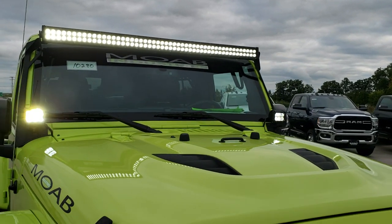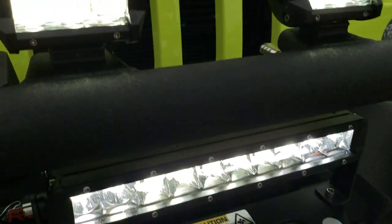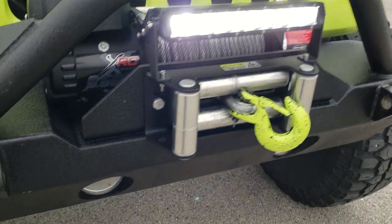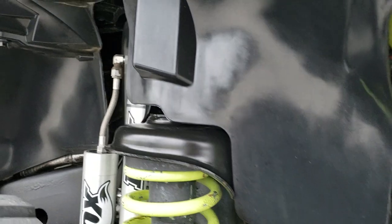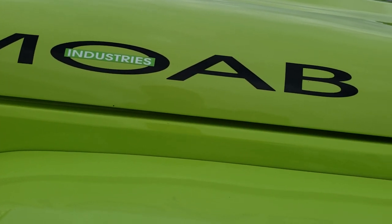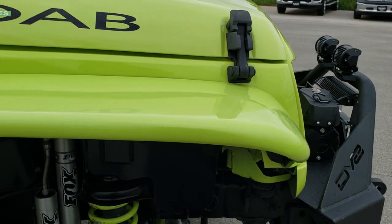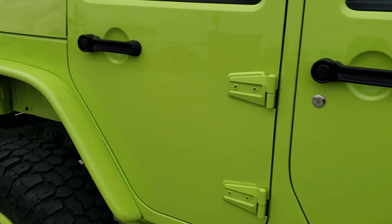You can see all the light bars — the LEDs are really bright. It has an XRC 9500 pound winch in really nice condition. Everything is in really nice condition; it's a really well done conversion package. The rims are in nice condition as well. These are carbon fiber or fiberglass fenders.